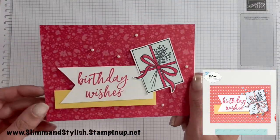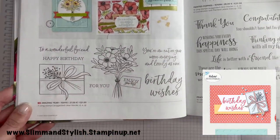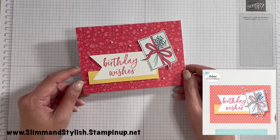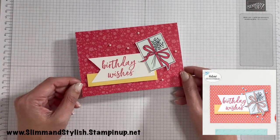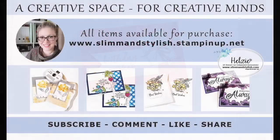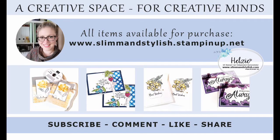And there is my Case the Catalogue Birthday Wishes card using the Amazing Year stamp set! Hope you enjoyed that. If you did, please give me a like and thumbs up — it's very much appreciated. Subscribe and come back for more. Everything I've used today is available from my store at www.slimandstylish.stampingup.net. If you'd like a copy of our catalogues, send me an email at slimandstylish@live.co.uk or leave a comment below. Thank you for joining me and have a lovely day!